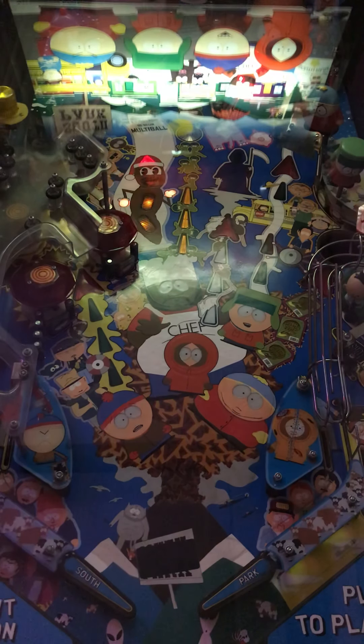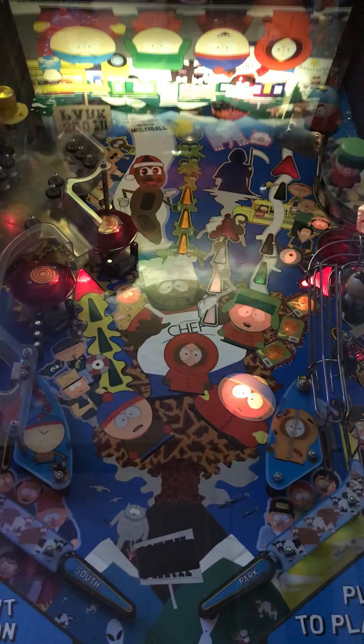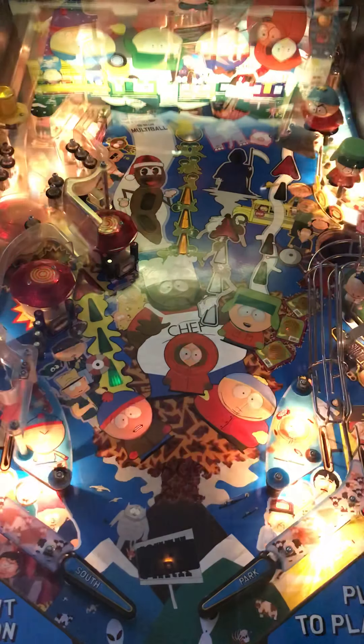All in all, decent game. Looks good. Plays good. Moderate difficulty — not super hard. Lots to shoot at, so you're going to get your fun factor on this. It's definitely fun. I think it's replayable. It is specific to a certain market segment — obviously it's South Park. But all in all, a fun, fun game.